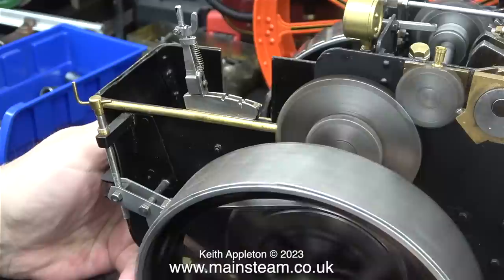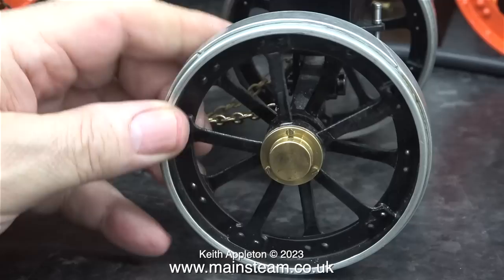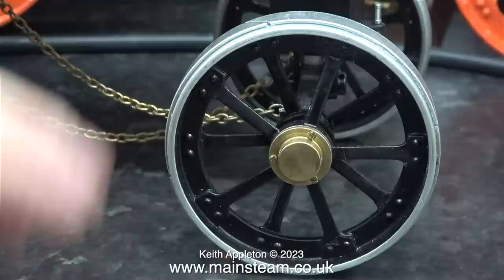There are four good things about this engine, and all four are the wheels. The strakes are really well made and fitted to the wheels very accurately. Here's one of the front wheels — very well made indeed. The wheels of a traction engine are possibly the most difficult parts to make.